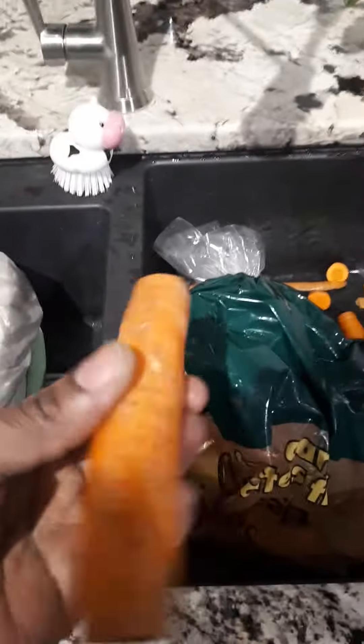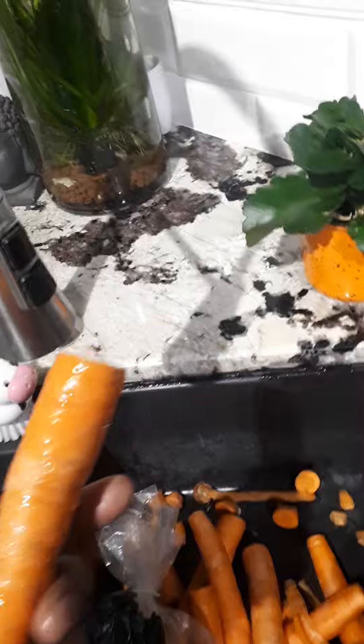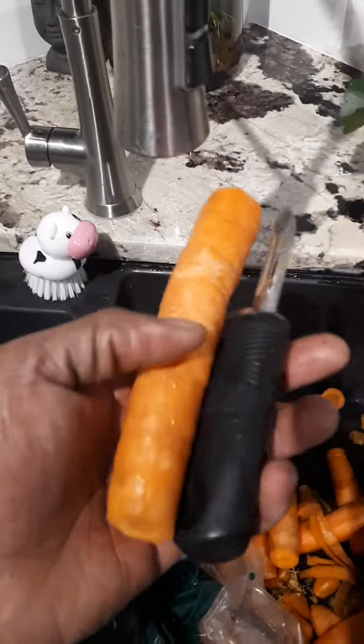Hi, today I'm making some Jamaican carrot juice, so this is it. I grabbed a 10-pound bag of carrots and I basically do some basic cleaning on it — cleaning off as much dirt as I can. Where it has little blemishes on it, I use the side of my blade to cut them out and cut off as much as I can.